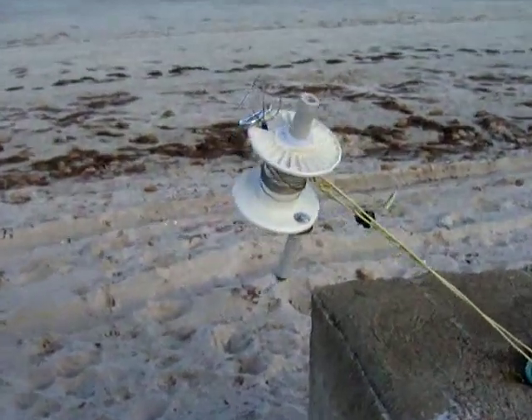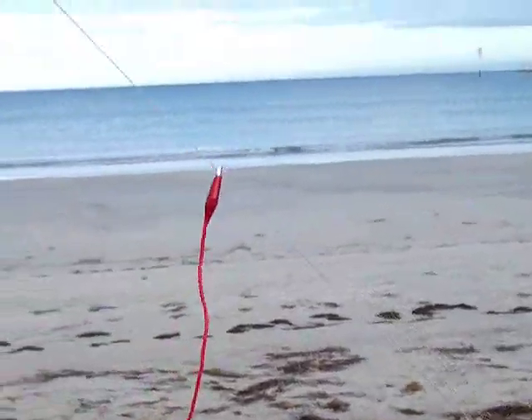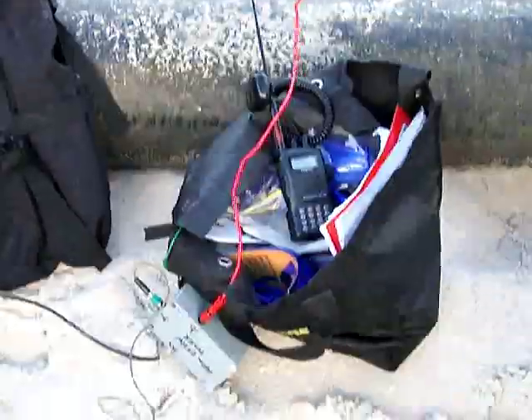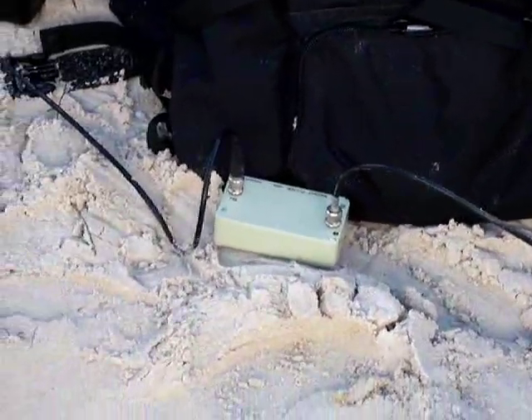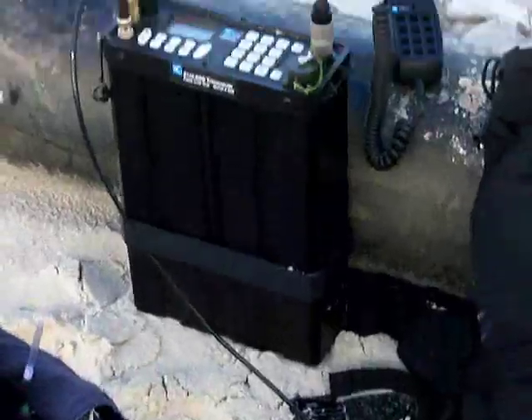I'm using the reel suspended up in the air; the fly lead goes down to the halfway tuner. The halfway tuner then feeds the broadcast filter, and the broadcast filter then goes to the radio.